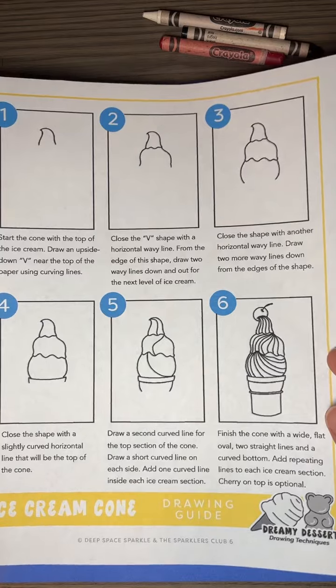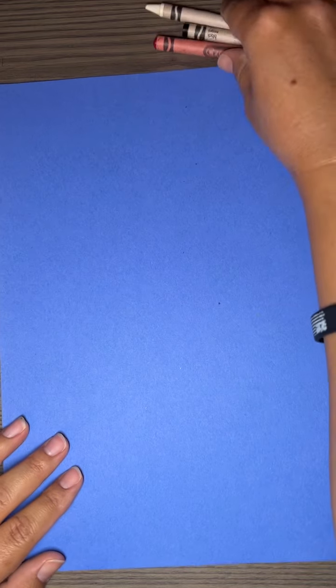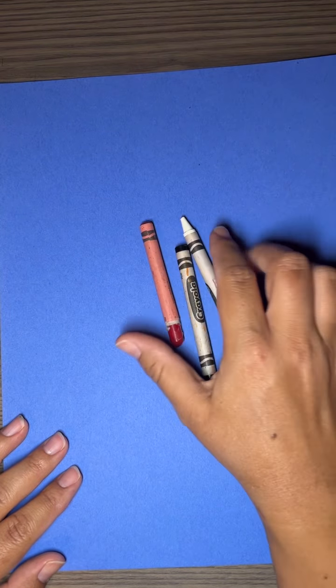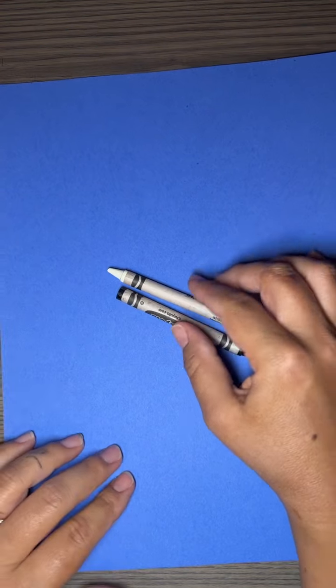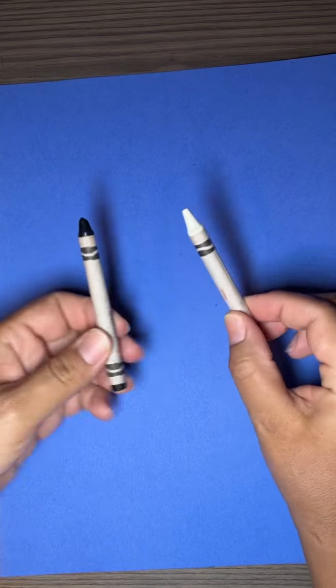Hello, welcome to Art with Joah Trades. Today we're going to be drawing a shaded ice cream cone. Each of you will be getting one of these — it's going to show you how to do it step by step, but you can also follow along with me if you want. All you need are a black and white crayon.